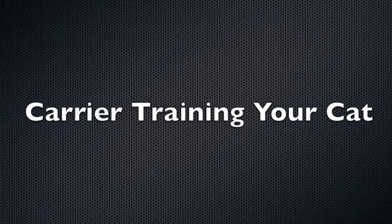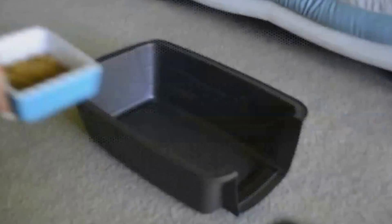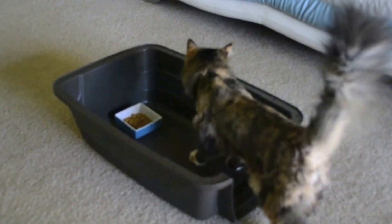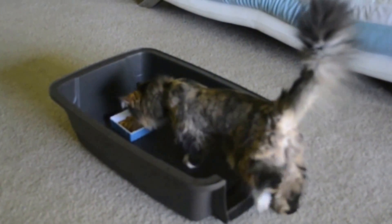Carrier training your cat. The first step is to start with the top off and use food as motivation for her to enter the carrier. Do this step for a week or until she becomes comfortable with this step.